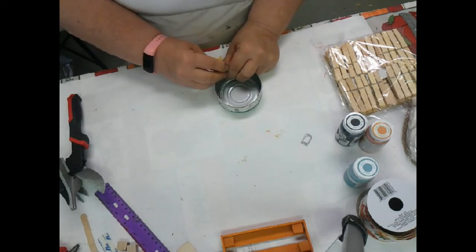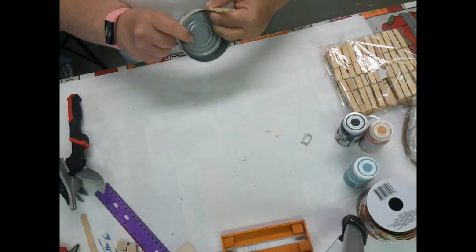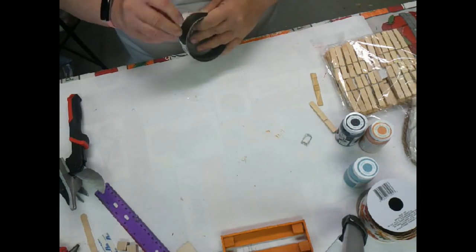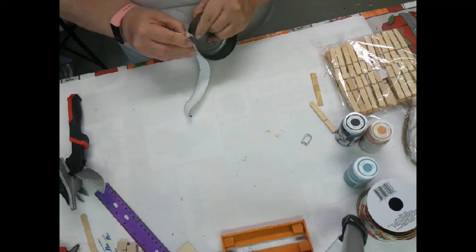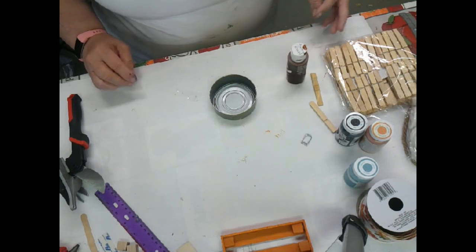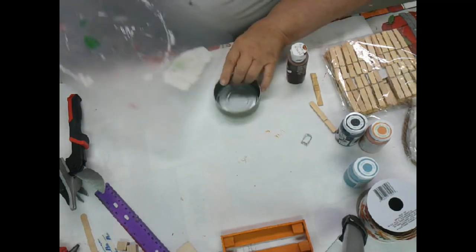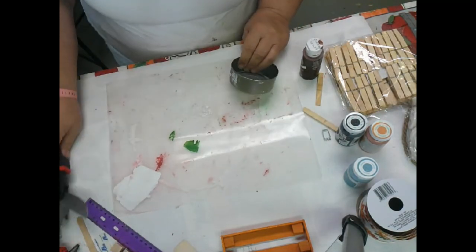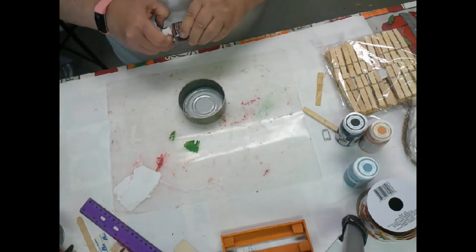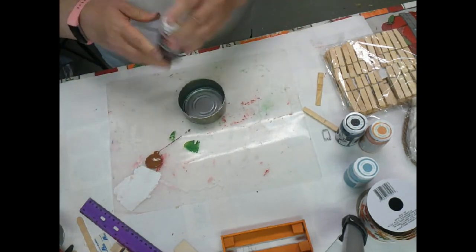You take the clothespin and glue the flat edge with little curvy spots to the outside of the can - you'll see why in a minute. I take off all the paper, then I decided I'm going to have to paint it. Do I want orange or brown? I settled on brown - I want to say hazelnut, but it may be burnt umber; it's a dark brown.